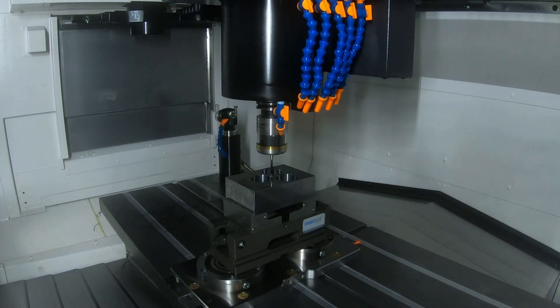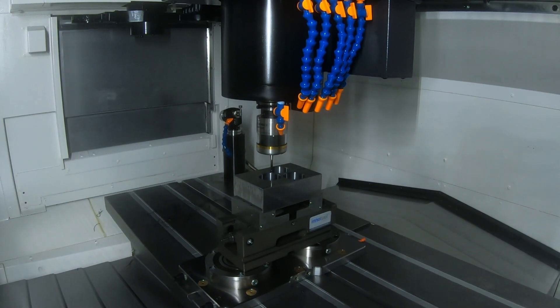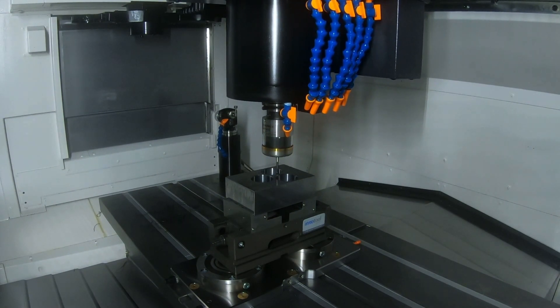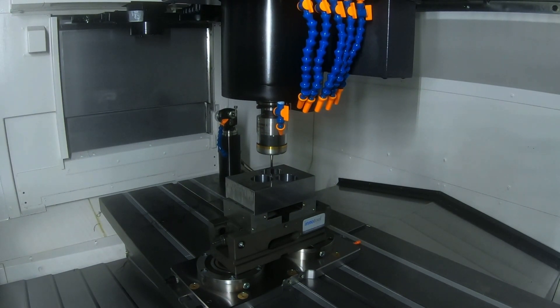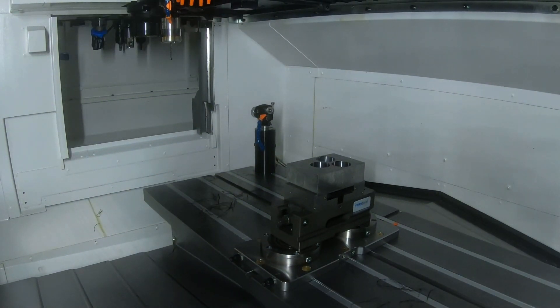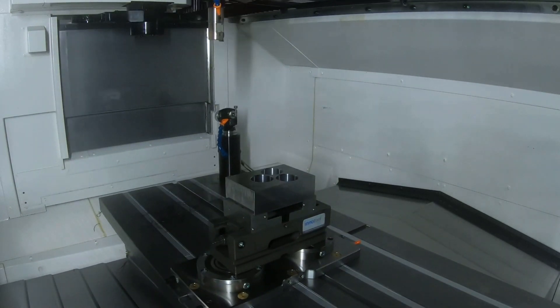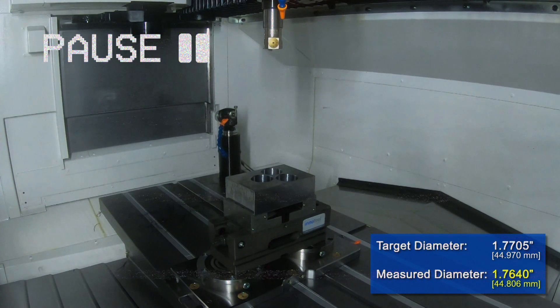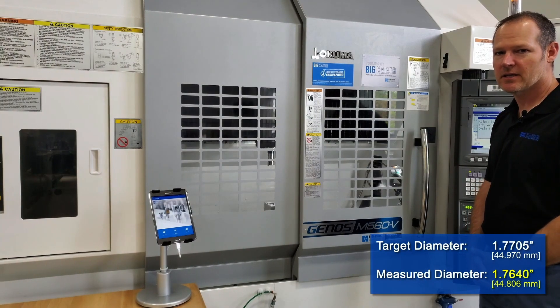We have a measuring probe coming in to check the part size, so on this first test cut we'll have our diameter in a second, and we're at 1 inch 764.